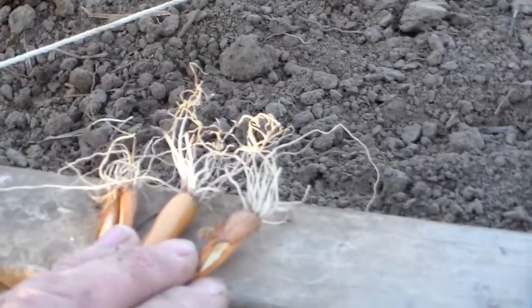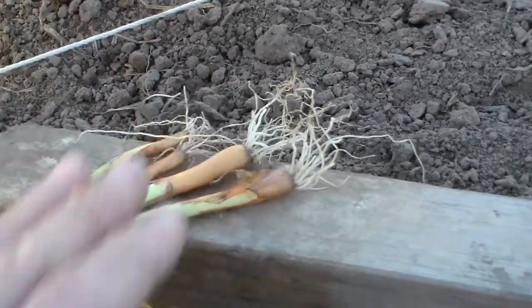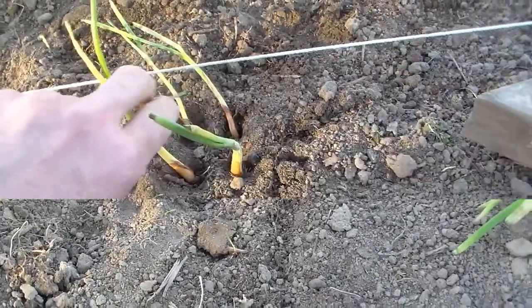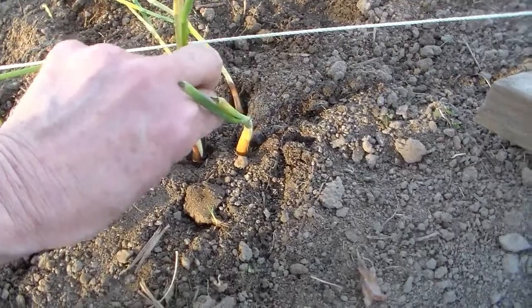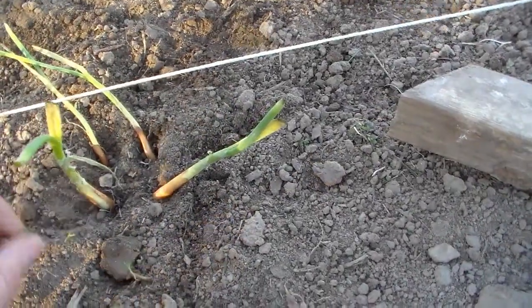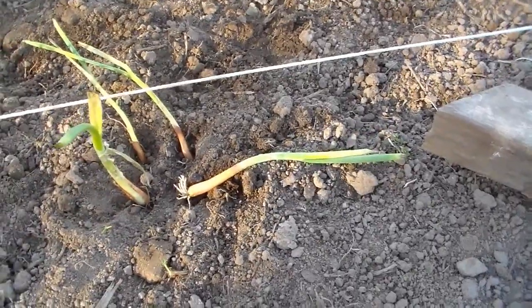I'm going to trim the roots a little bit so they fit better in the holes. Then they'll go in there and I forgot my tripod so that's why I'm doing it this way. Trim the roots back, put these in, and then just put dirt around them and they'll stand up.